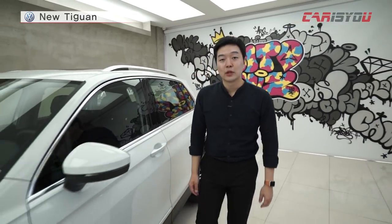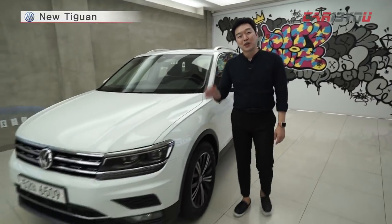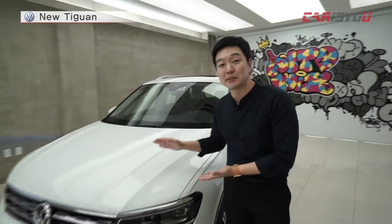Hello, I'm Kaiju Kim. Today we'll meet the Volkswagen. It's a car that a lot of people are curious about, so we'll have a quick look at it.